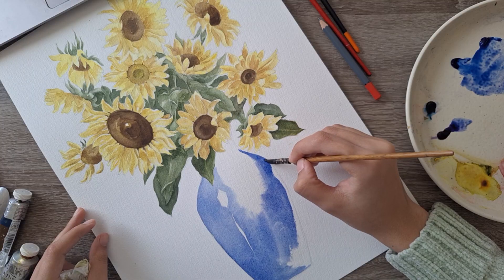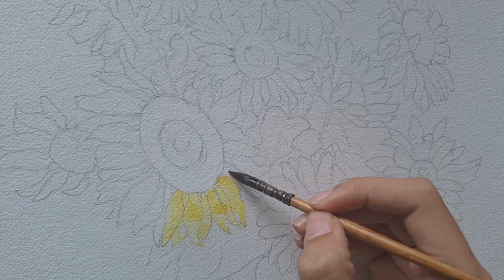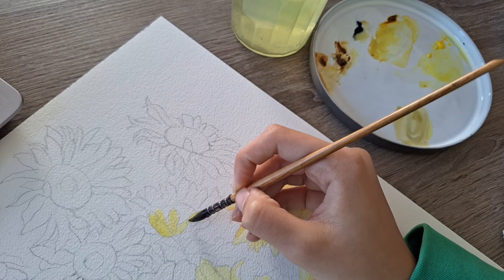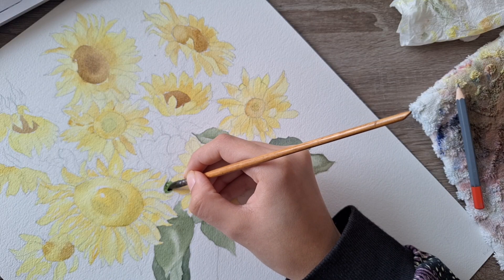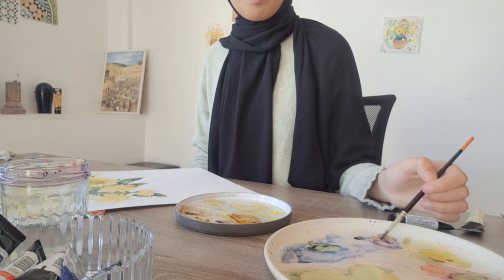Since I started painting, I really struggled with painting sunflowers — the color, the shadows have been so difficult to portray. But with some practice and learning, I've been able to paint them a little better. So I wanted to share with you how I paint them in the most beautiful and organic way.